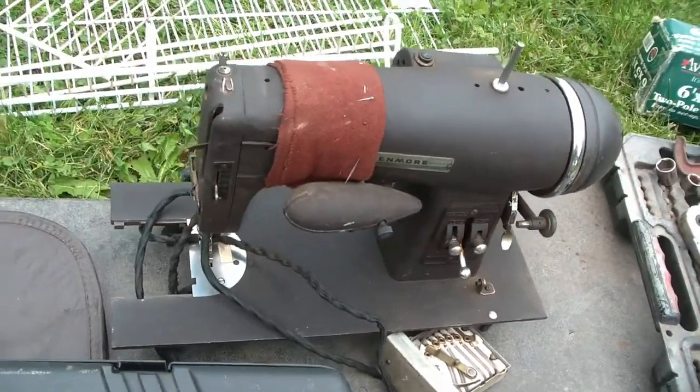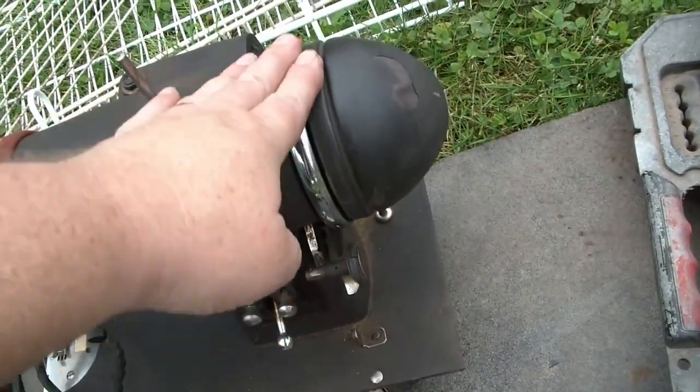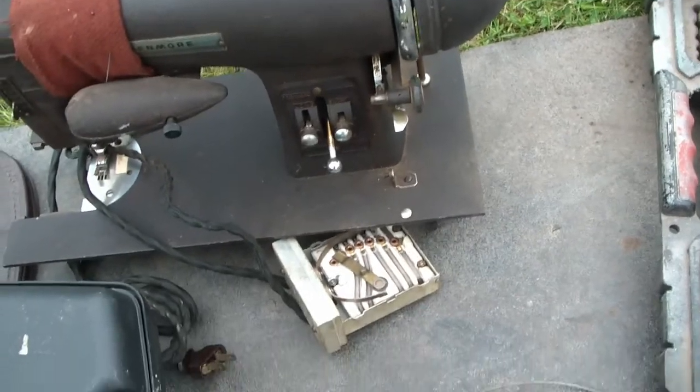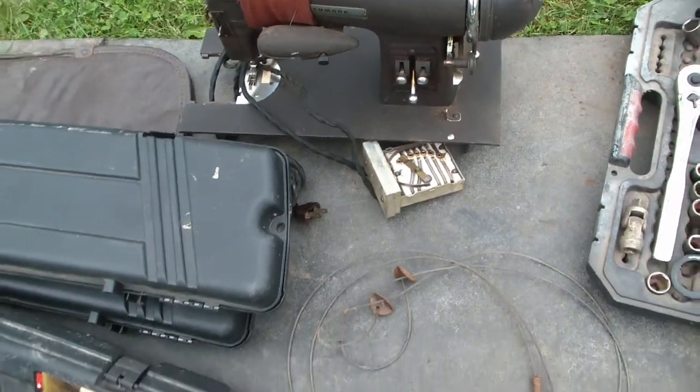Here's the Sears Kenmore electric sewing machine. It's got a light and a neat system to drive it, but it still has this variable speed adjuster. So that could be cool.